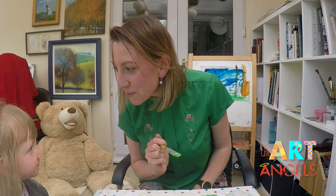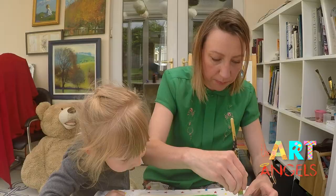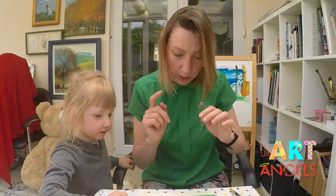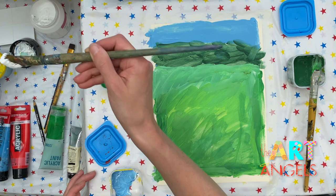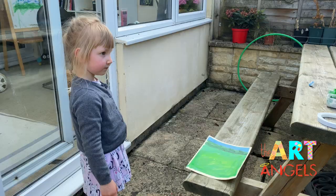Next we step outside and we'll make some splashes! Do you like making splashes? So do I! Prepare some green color and make it a bit more runny. After we make splashes, prepare some dark green — just mix green with water. The last paint we need to prepare is some blue mixed with white and some water. Shall we step outside and do some naughty naughty splashes?